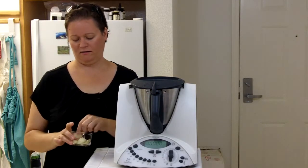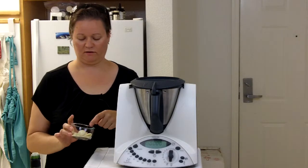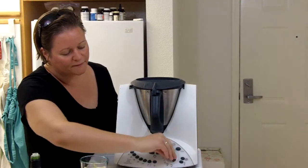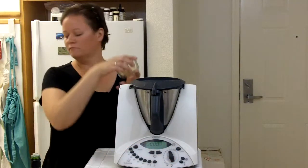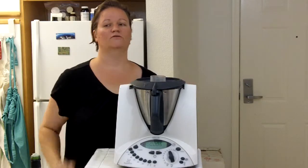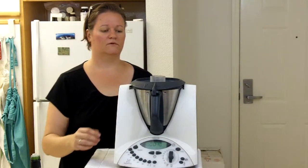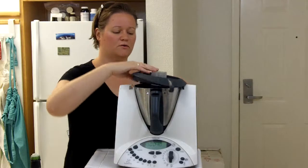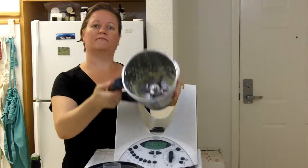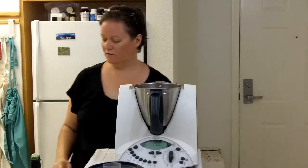I have some garlic here — this is going to make quite a bit of dressing — about eight cloves of garlic or so. I'm going to turn the Thermomix up to about a seven. Have your lid ready and as you can hear, now it's done. Turn that off, make sure everything gets chopped up finely — it's chopped up well.